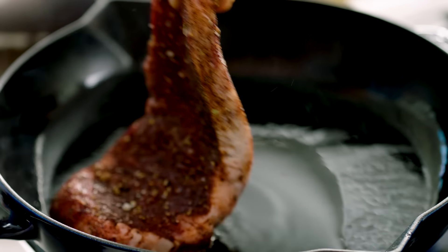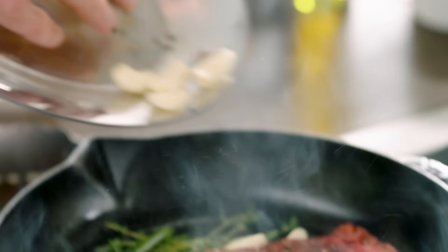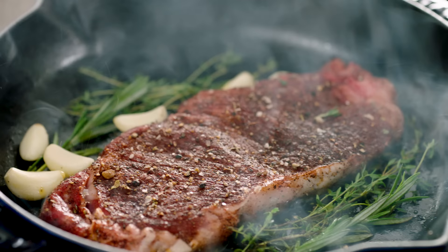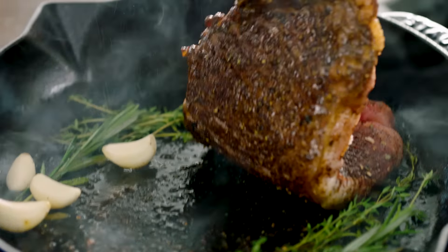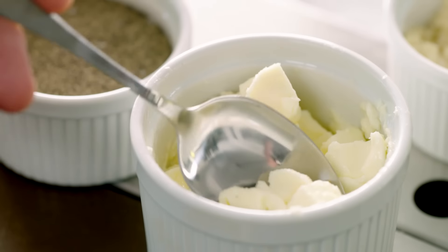Steak up and into the pan she goes. Thyme, rosemary in, in with the garlic. I want all that seasoning in there as well. If you get this right, it's cooked within three and a half to four minutes. Quick sear, lift. Look at that. Flip it over. And then in comes the butter. Beautiful. Turn the gas off.